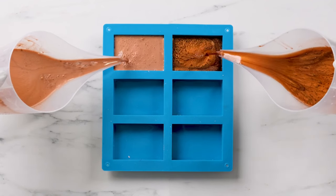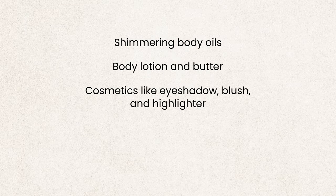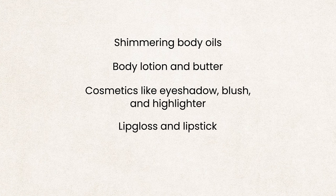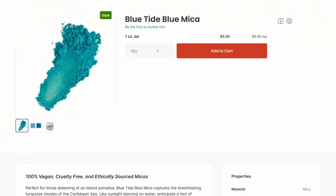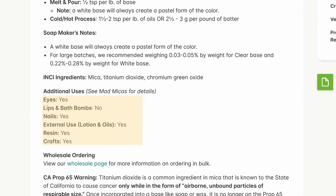In addition to soap, mica is great for a ton of different products because it won't react or dissolve in many bases. Mica can be used in a wide range of products like shimmering body oils, body lotion and butter, cosmetics like eyeshadow, blush, and highlighter, lip gloss and lipstick, and nail polish. However, not all micas can be used in all products, so check the product description to ensure the mica you're using is approved for that product, especially if you'll be making eye products, lip products, or bath bombs.